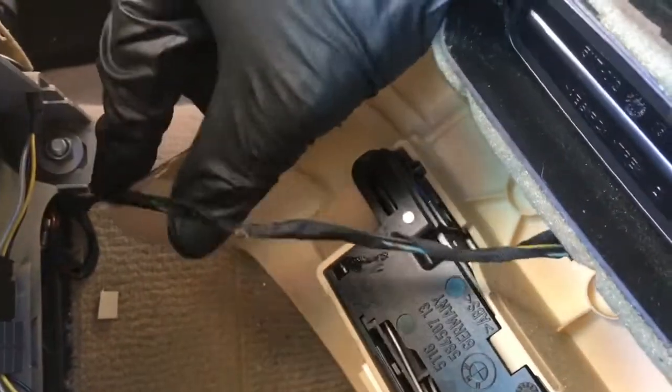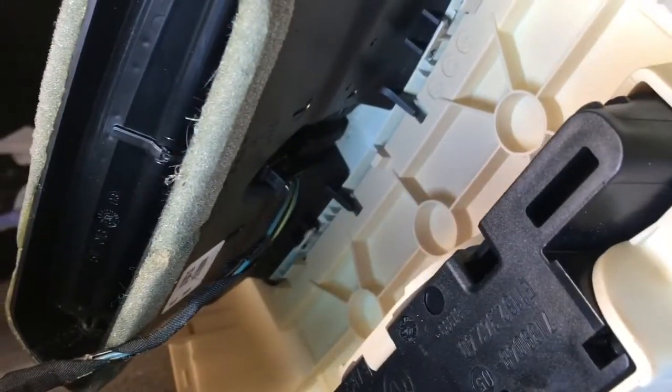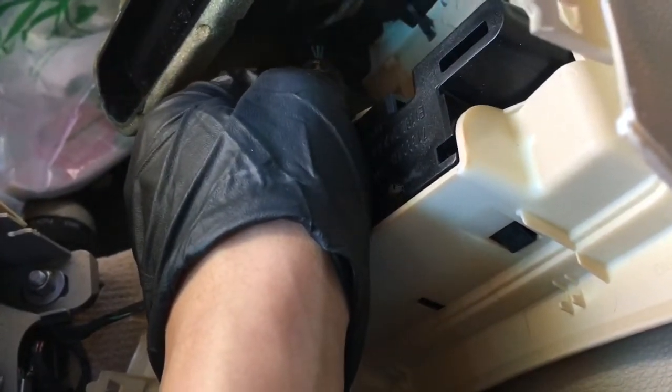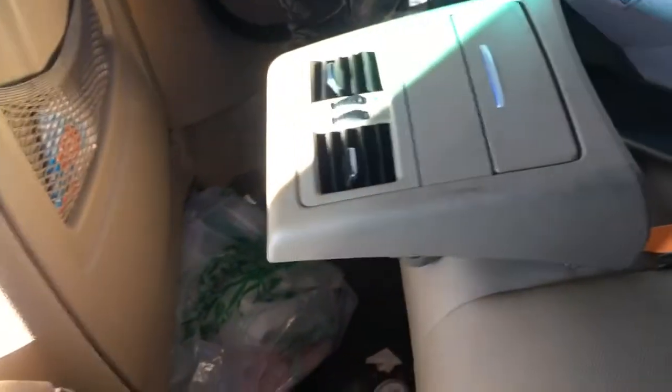All right, so it's just held on by four clips — one, two, three, and four. And then you just want to disconnect that wire right there, so just use a pick or something. Disconnect that wire, so now this is free.